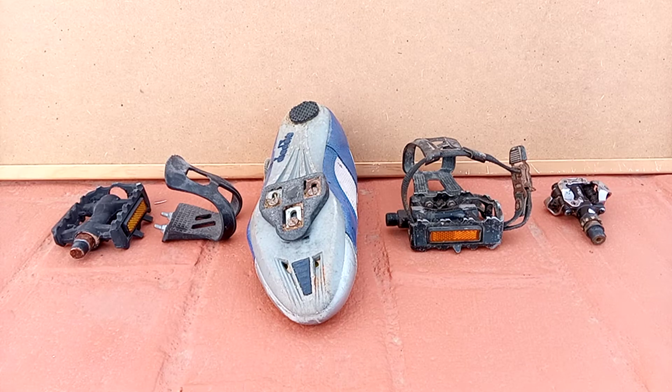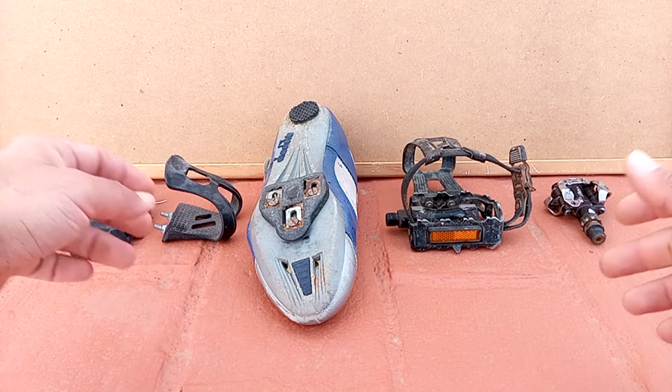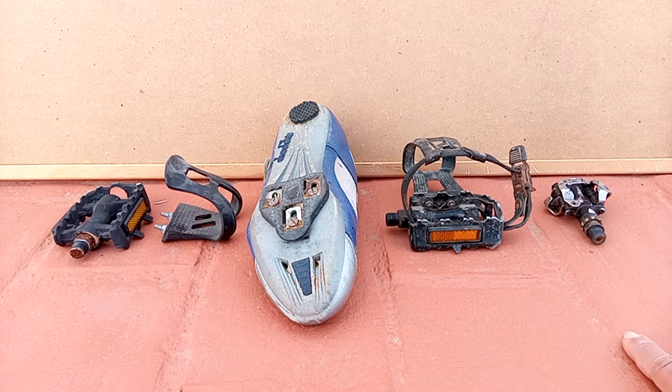Hello everyone! Welcome back to another video. Today we are going to talk about that interesting debate, that interesting topic in cycling, that is pedals.